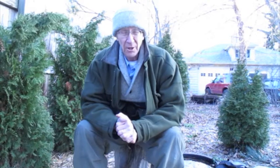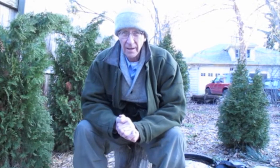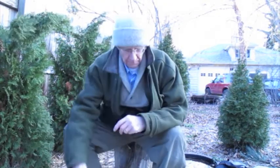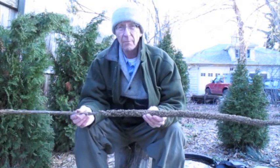So there you are, out on the frozen tundra patio, and you've run out of char cloth. You have to be able to find something from nature to char, and so that's today's experiment. I'm going to try birch polypore, and one of my old friends, the pith from mullein stalk.